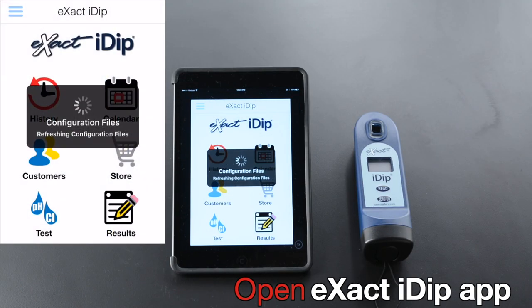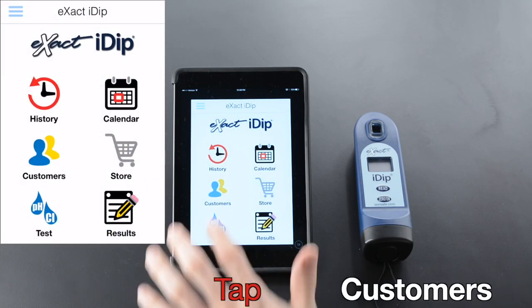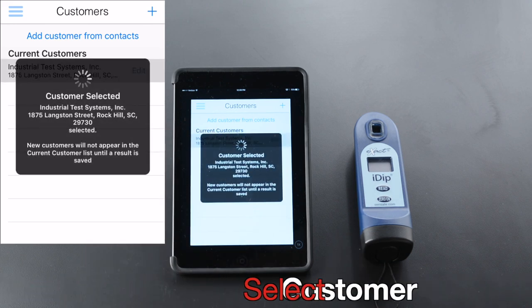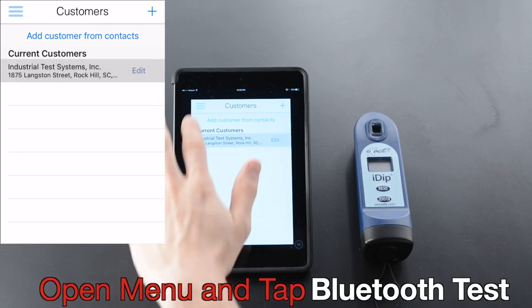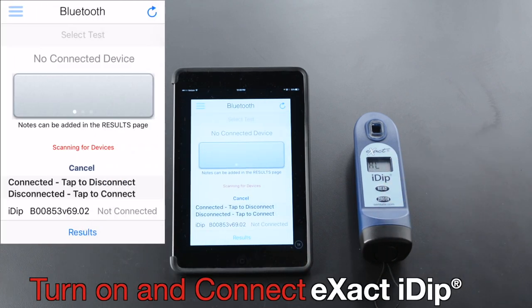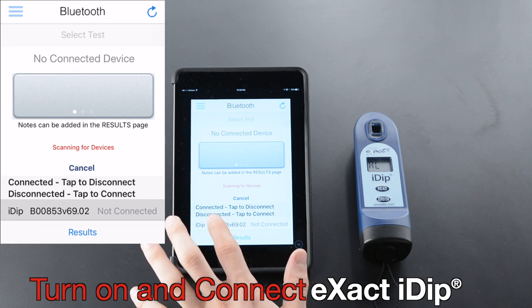Open the XactiDip app. Tap Customers. Select Customer, open Menu, and tap Bluetooth Test. Turn on and connect XactiDip.